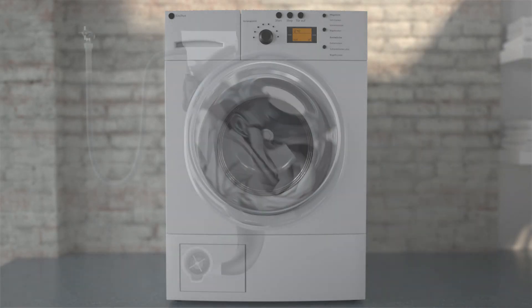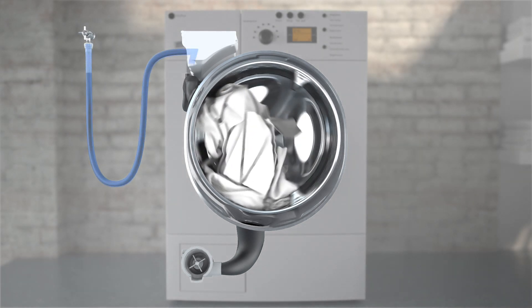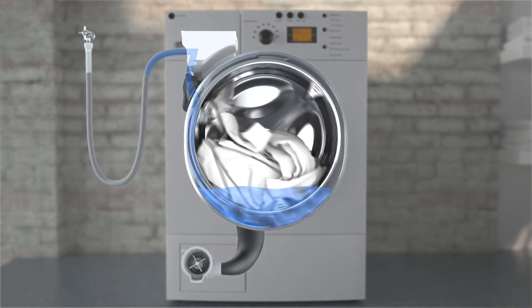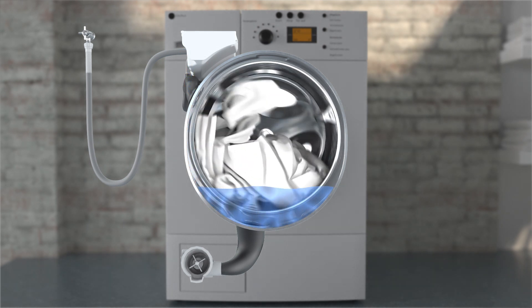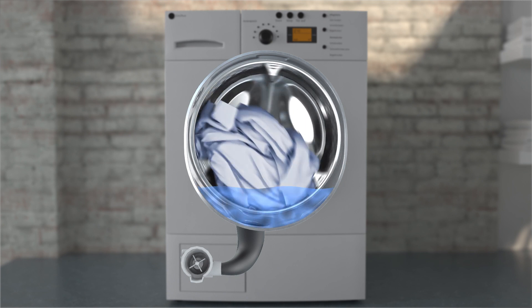By comparison, in the more traditional wash process, water enters the machine via the inlet hose and the detergent dispenser, and travels on from there into the suds container and the inner drum. Laundry is drenched relatively slowly.